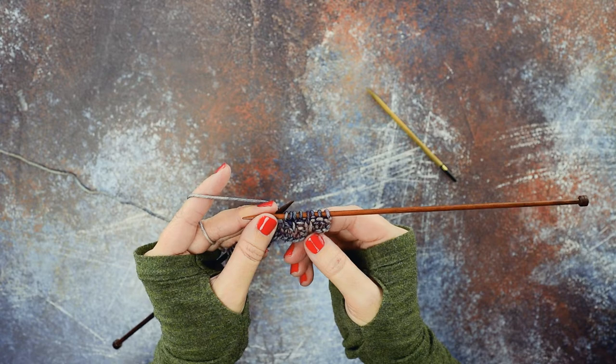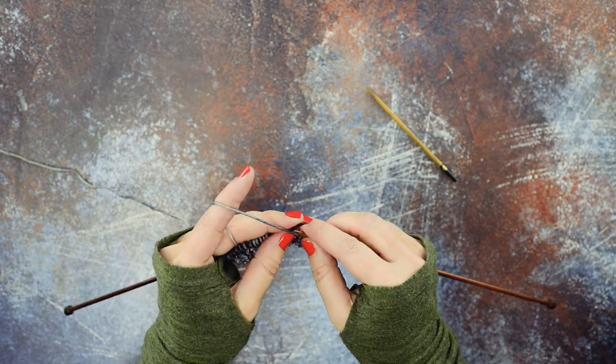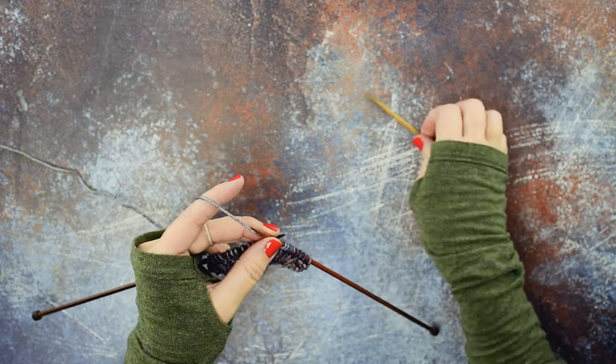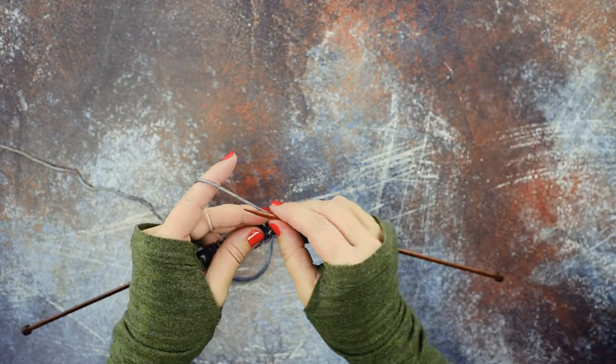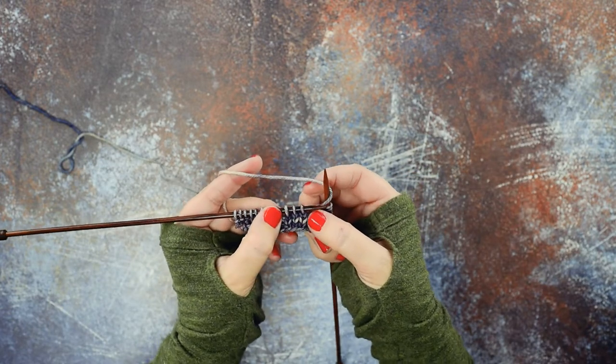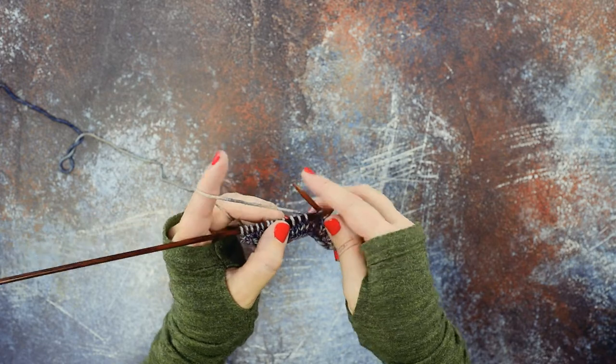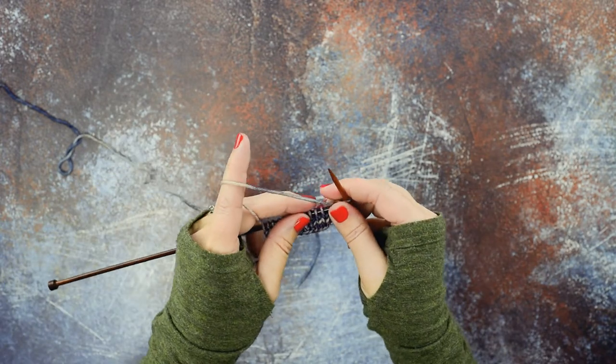Now I want to show you that without using the cable needle, because you saw how that went. If you look at my work here, there are our three stitches where we're going to place our cable. Instead of using the cable needle, remember we want the first stitch to cross over the front of these two.